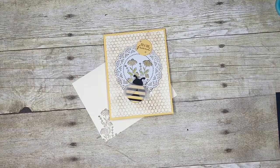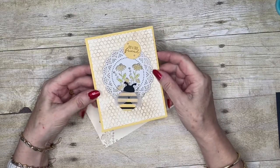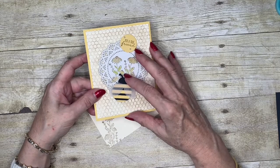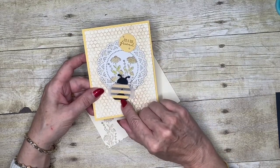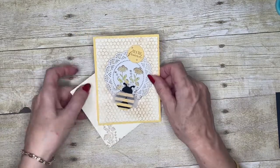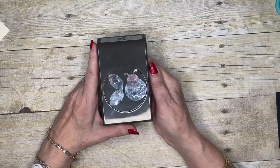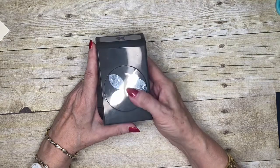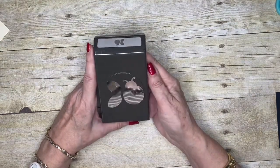Hello everyone, and welcome to my corner of the world. Today I've got this shabby chic, vintage-looking themed card, but the main purpose of my video today is to share how I made the little bee that features on there. We start with the ladybug builder punch — in the UK we call it a ladybird, but it's the same thing.